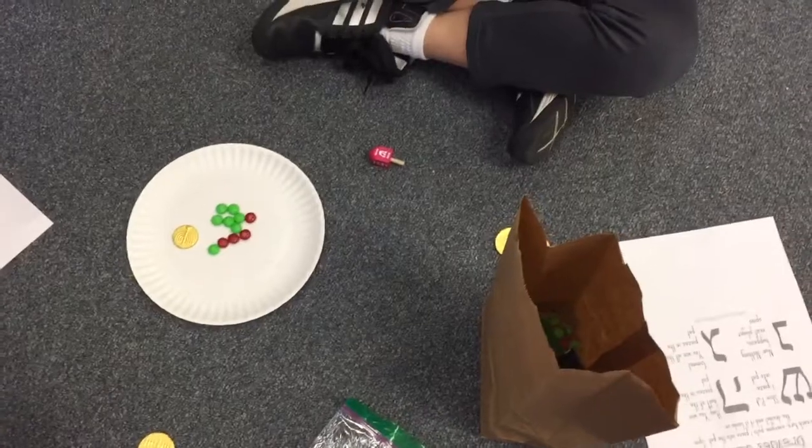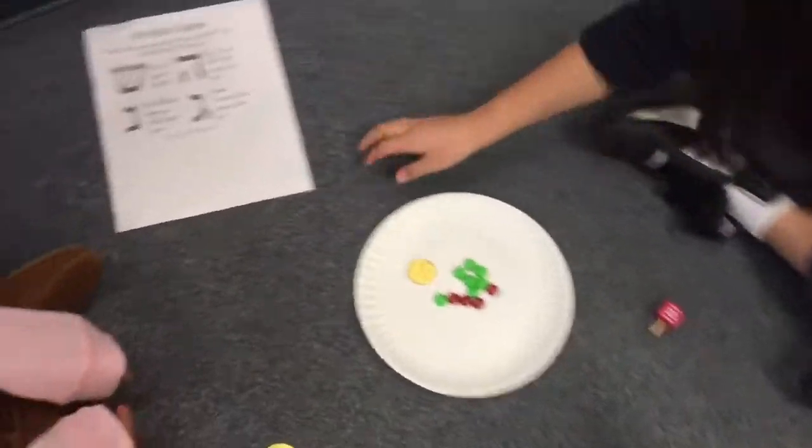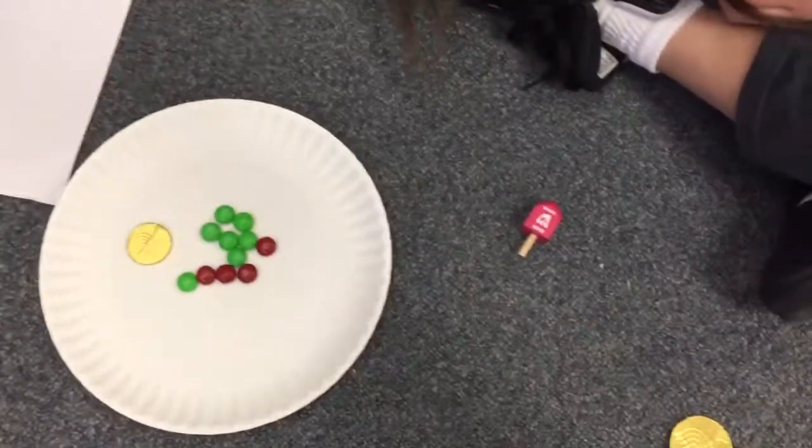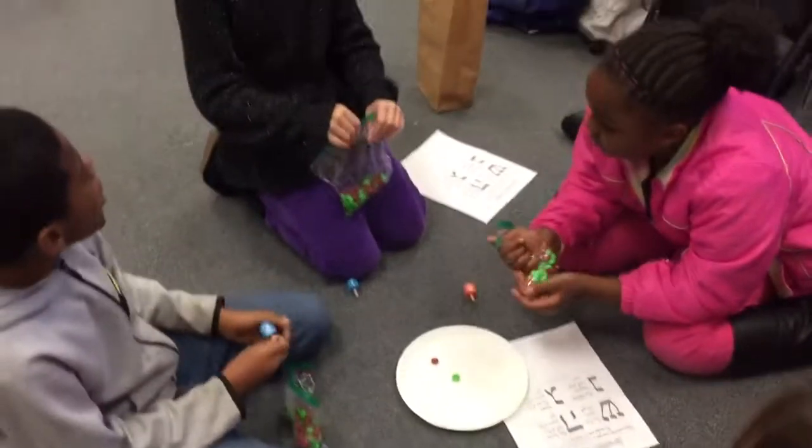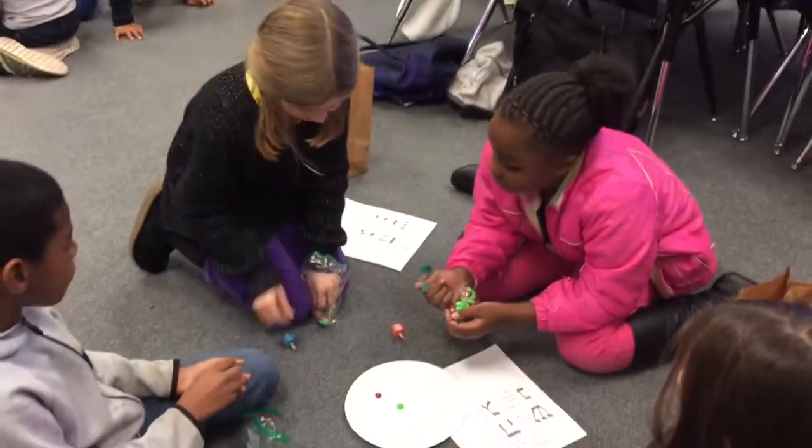Did it land on one of them? Look at the Shin — put one piece in the pot. I have to go easy on my stuff.